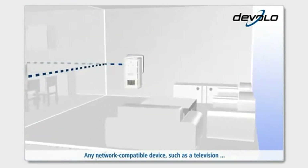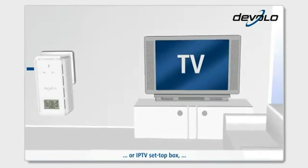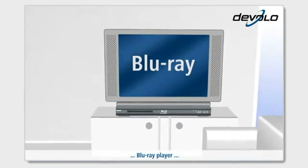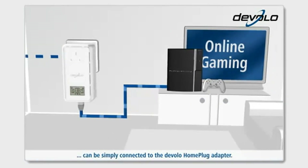Any network compatible device, such as a television, IPTV set-top box, Blu-ray player, or game console, can be simply connected to the Develo home plug adapter.